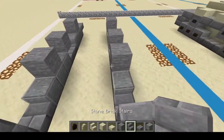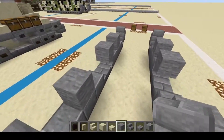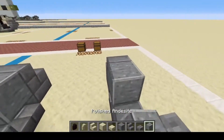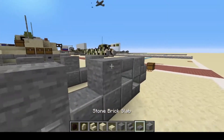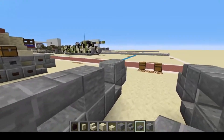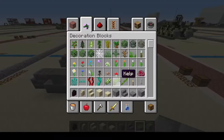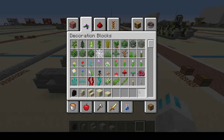Next, one, two, three, four of the stone brick stairs. And then the polished sandstone there and there. And then we're just going to finish up with one, two, three, four, five — one, two, three, four, five of the stone brick slabs. And that will be it for your track section, so you no longer need these materials.